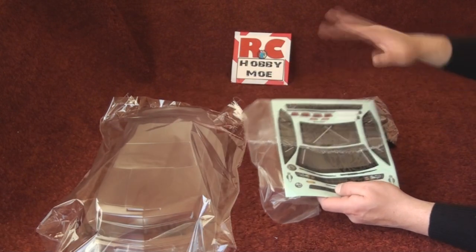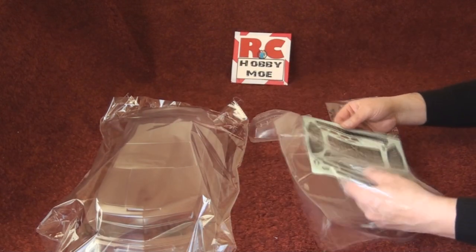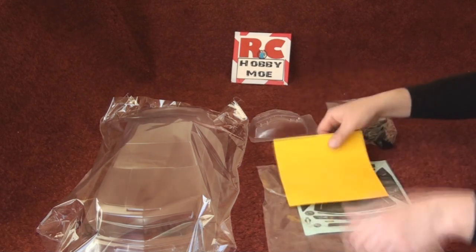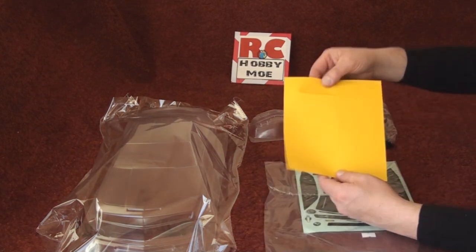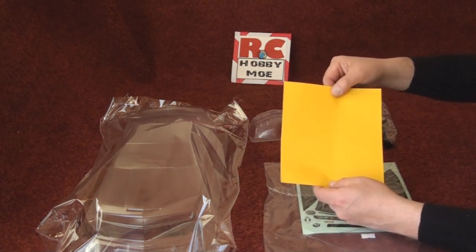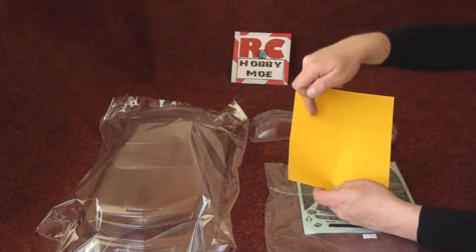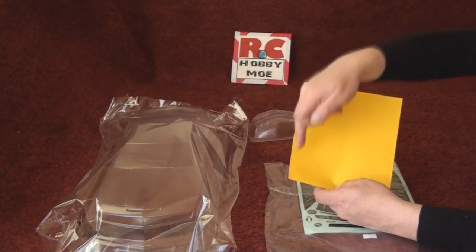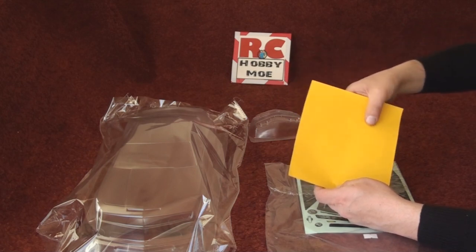Some other good options included: you have the decal sheet, window decals, masking, and of course here you have the rear lights, front lights, side windows, and the rear and front windows.